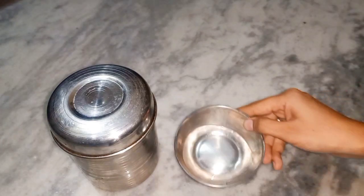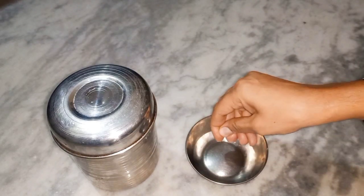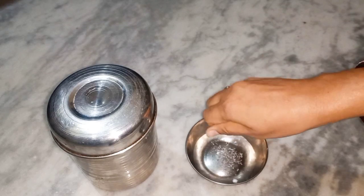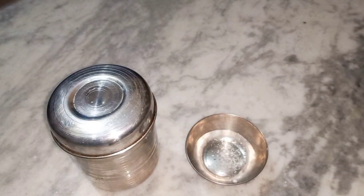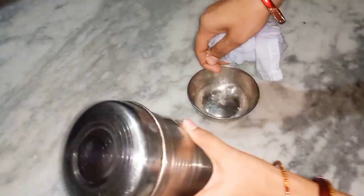We will add a small bowl. We will add a little water and a small bowl in the bowl.